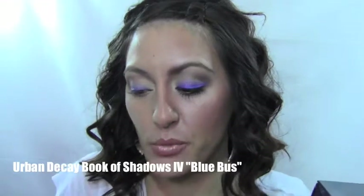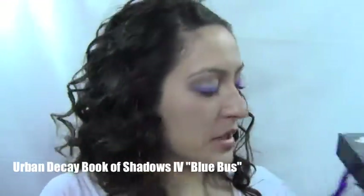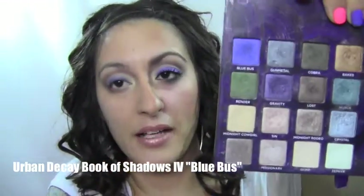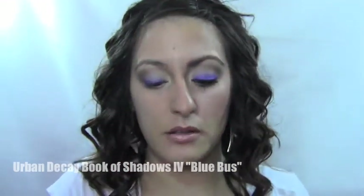After your eyeliner, you want to set that because these jumbo sticks are really creamy. I also want to make it pop a little more. I'm going to use Blue Bust by Urban Decay from my Book of Shadows 4 palette, and I'm just going to use a nice small smudge brush.